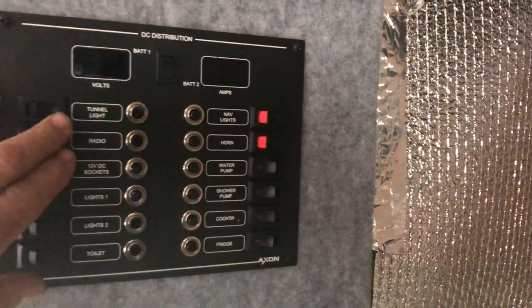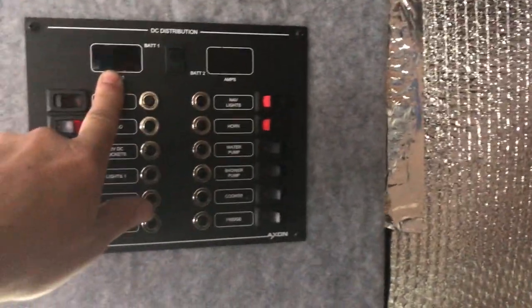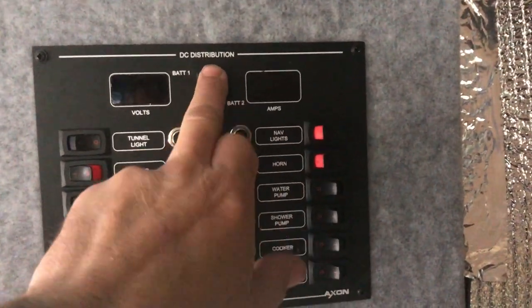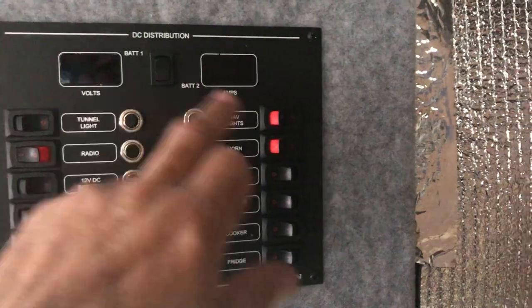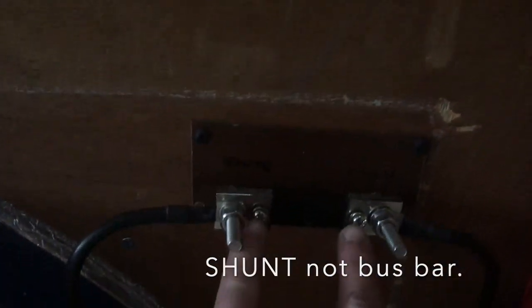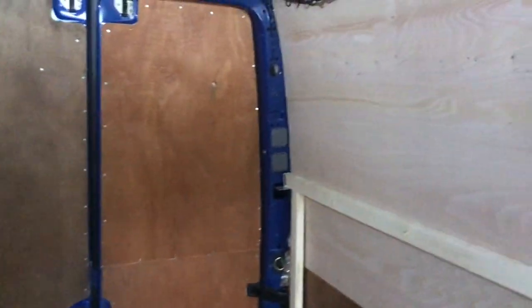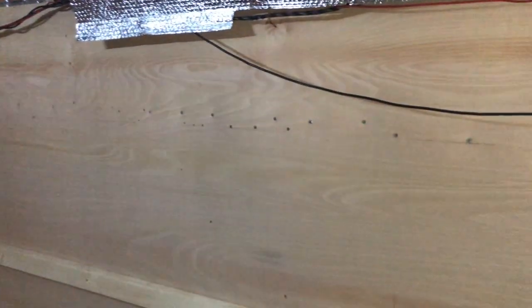Here's my fuse panel. The only thing I'm thinking about is — obviously here you've got battery one, battery two, then volts and amps. On here you have got the bus bar which connects to these two little screws here. I have the Victron BMV, so that means two shunts. Don't know how that's going to work, but so far this is what I've done.